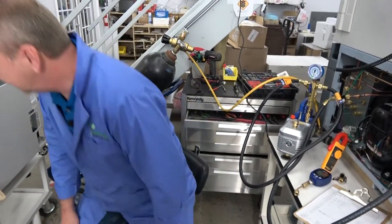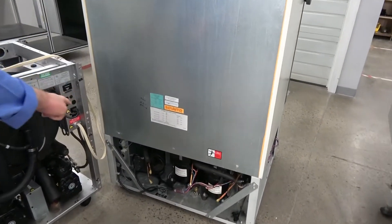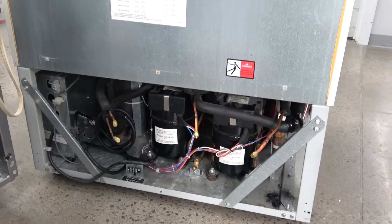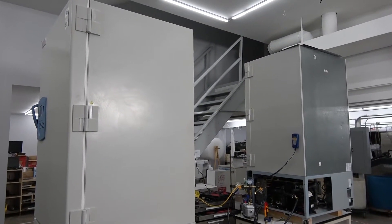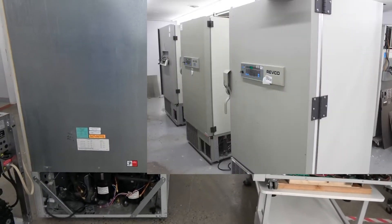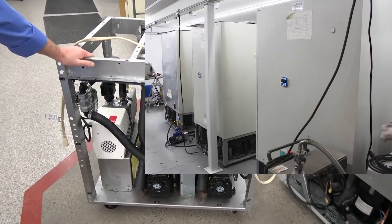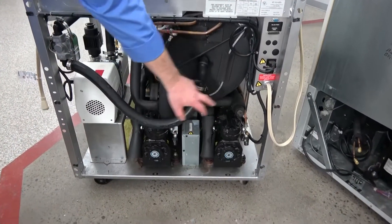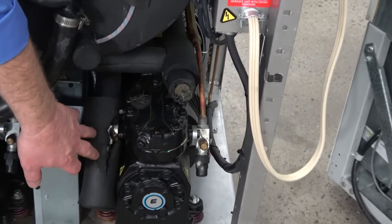Those are some of the things we go through: verifying the compressors, the insulation, and the temperatures. You can see this other ultra-low here that's been through our shop — this is our high-ceiling area where we can lift up these tall units and give our guys plenty of room to work without laying on their stomachs. We also do a lot of freeze dryers that deal in ultra-cold temperatures. You can see this is a Virtis 25EL — it also has two compressors, very industrial — and again there's a little insulation work we'll do here to address the same issues.